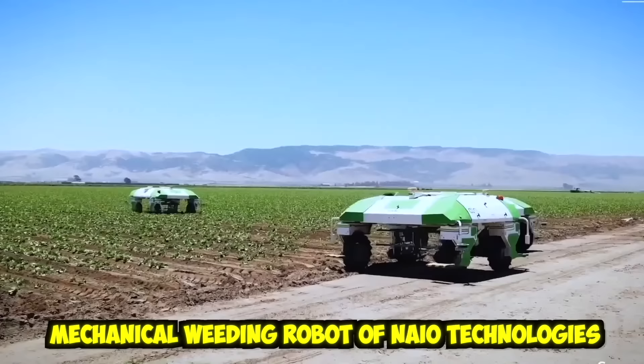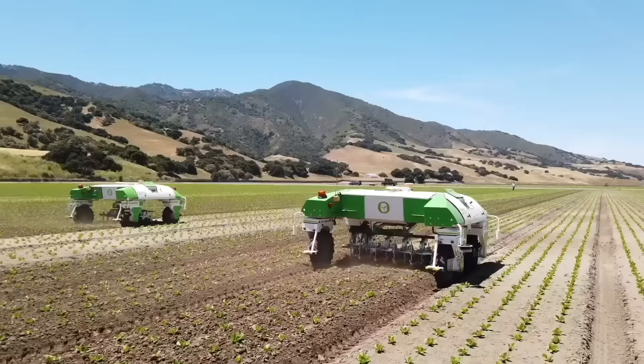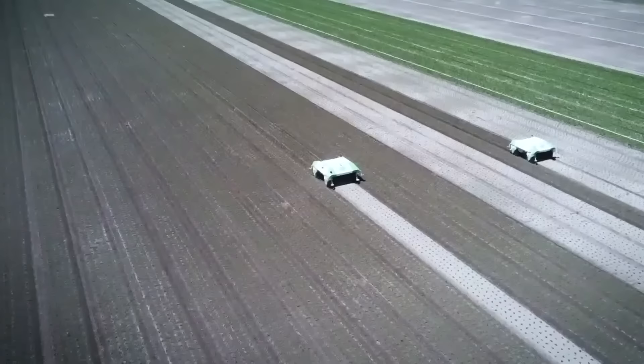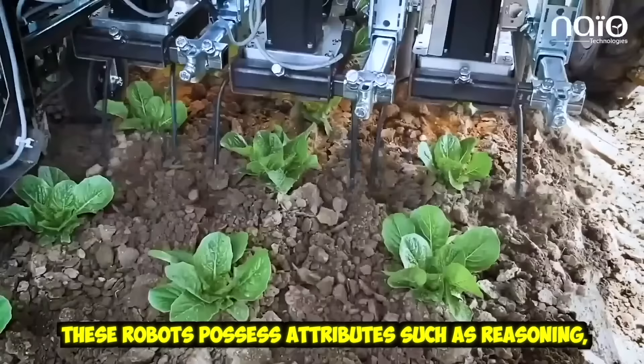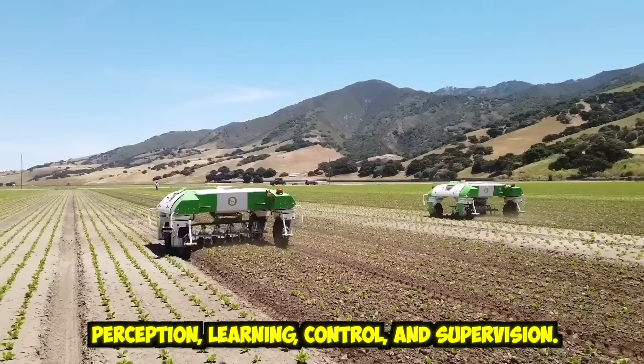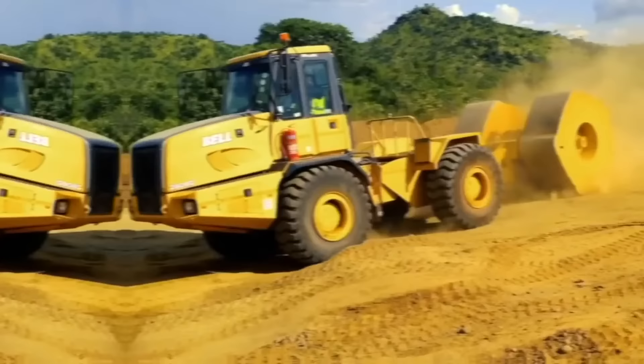This is Dyno, the mechanical weed robot of NIO Technologies. We are now watching intelligent machines that can exhibit the same cognitive and physical capabilities as a human in performing tasks throughout the crop production cycle, from seeding to harvesting. These robots possess attributes such as reasoning, perception, learning, control, and supervision.